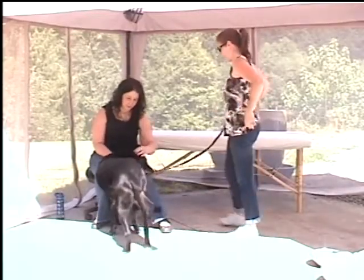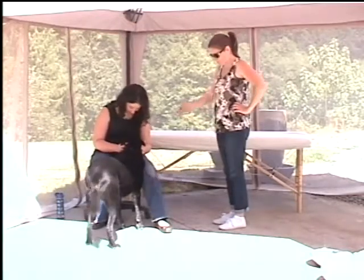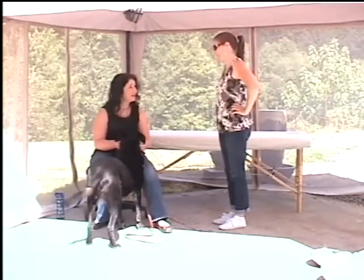Hi. He's not shy. He's not shy at all. How are we doing? He's like, I know you have treats in your pocket. Is that okay? Yeah. Okay.